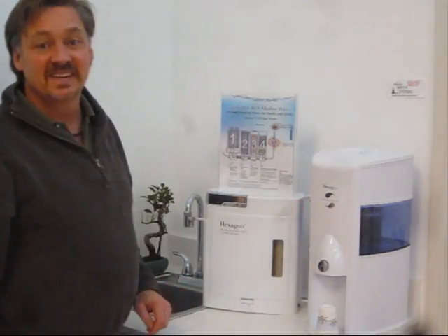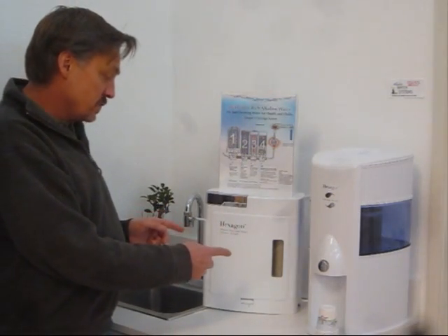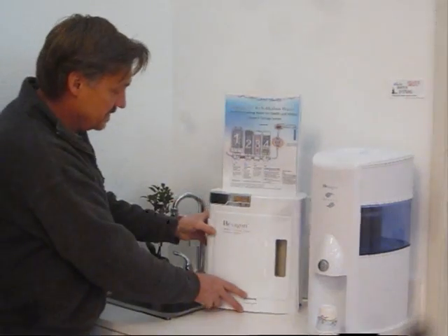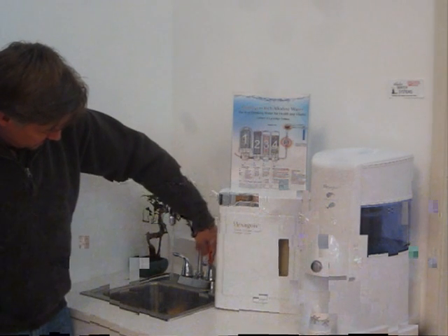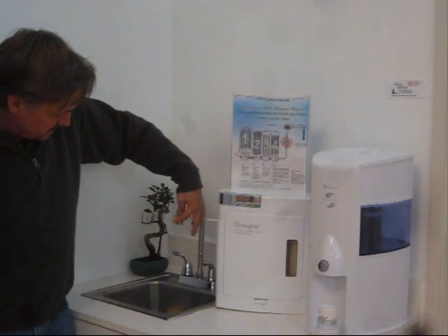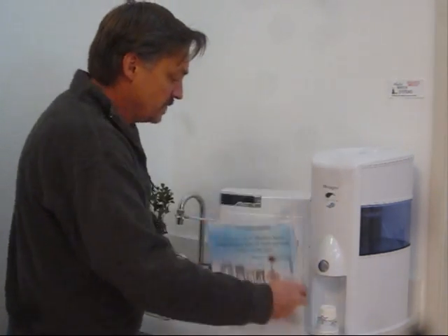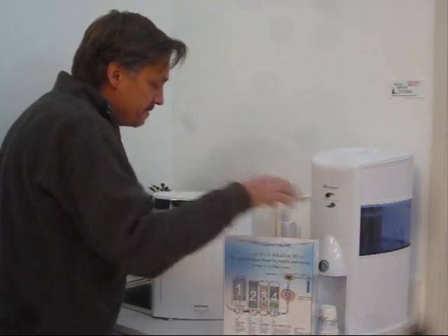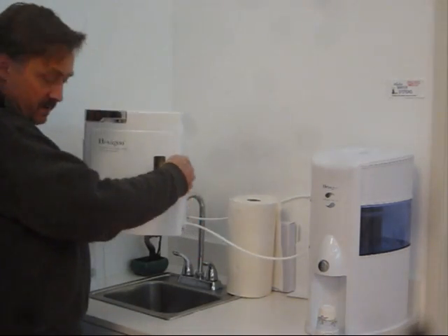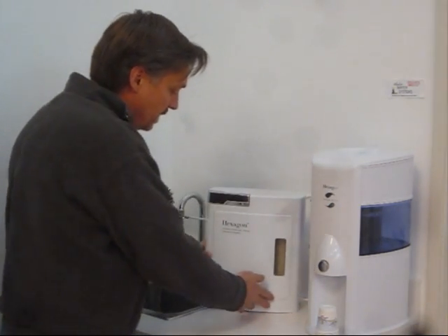Next we have the Hexagon Alkaline Hydrogen water filtration system. This unit is designed to hook up to your sink. It has a diverter on it so I can turn my sink on and have water flowing like normal, and when I turn the diverter up I'm sending the water through this tube into the unit. You can see that the inlet to the unit is right here on the side, so you can set this unit wherever you'd like.